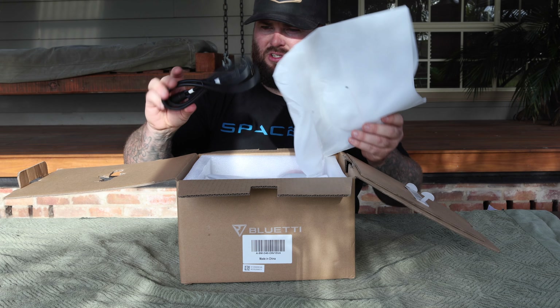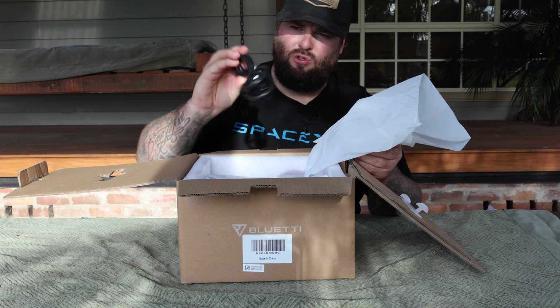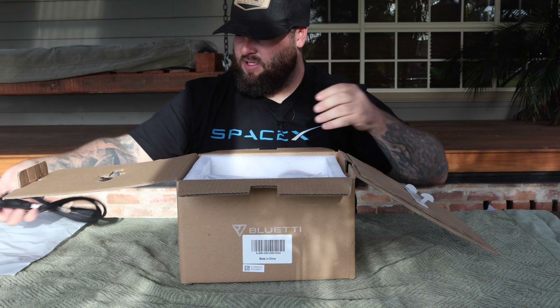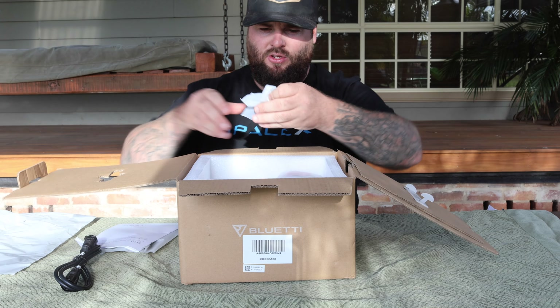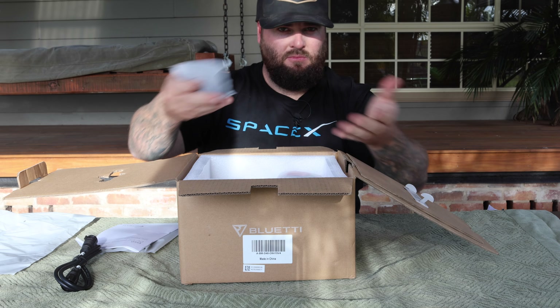So just opening the box, you do have a connector here which is going to connect to your portable power station. We have that cable just there. You also have your manual just there, and you do have some screws, which I'm assuming is for attaching it to your vehicle.